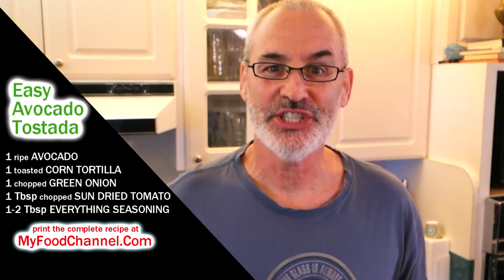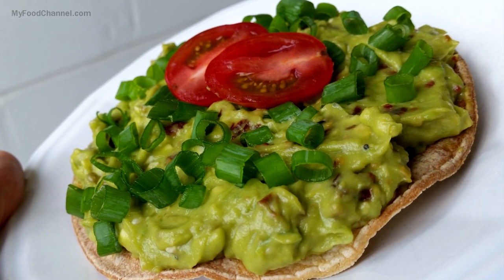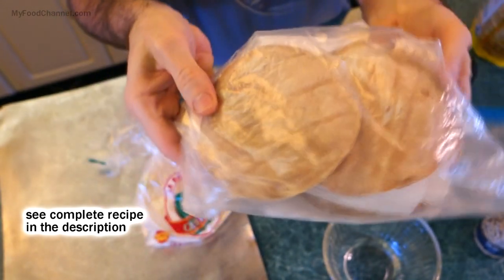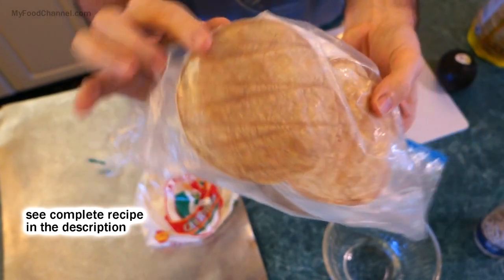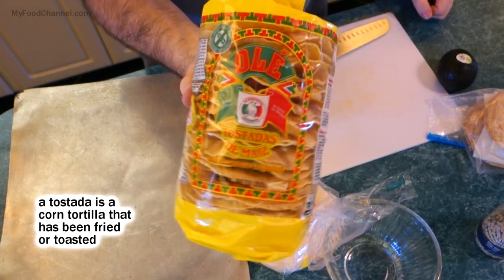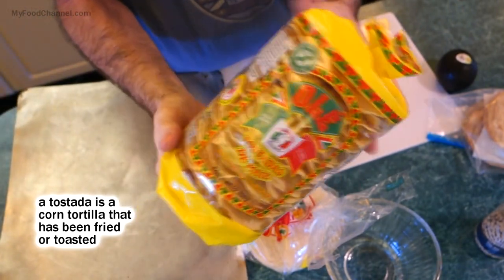A tostada is just a tortilla that has been toasted. This is a white tortilla right here — I've toasted up some white tortillas, but the white ones don't toast as beautifully as I'd like. You could use yellow corn tortillas. Camera girl likes to use the pre-made ones that are already toasted, but those have been fried.